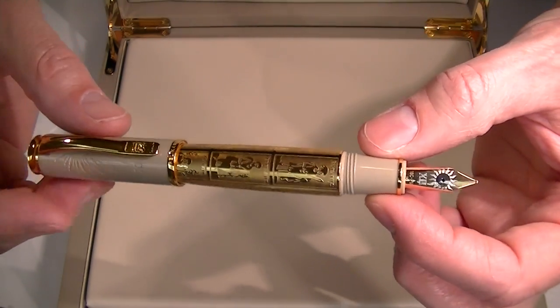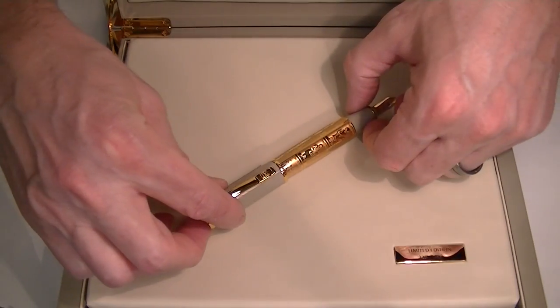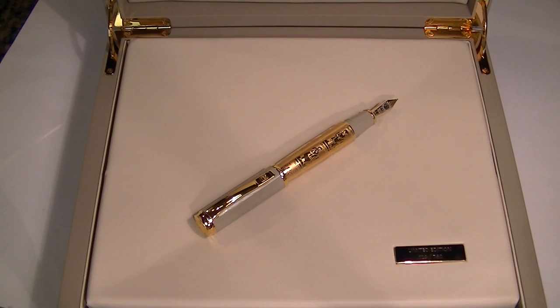Great looking fountain pen — really unique. Pelican has really done a great job on this pen. Get your Pelican Calculations of Time Fountain Pen at PenChalet.com.